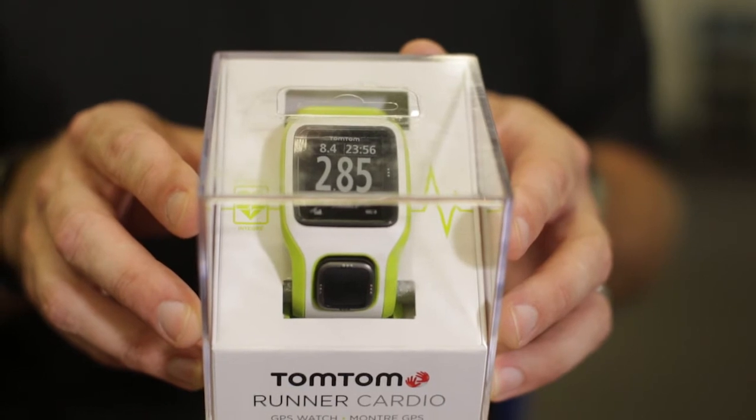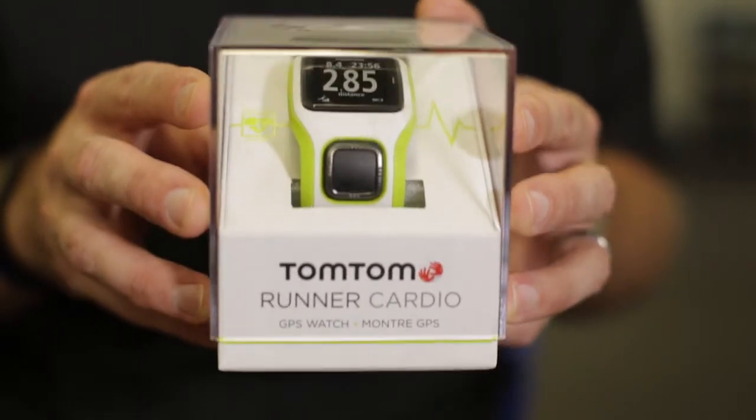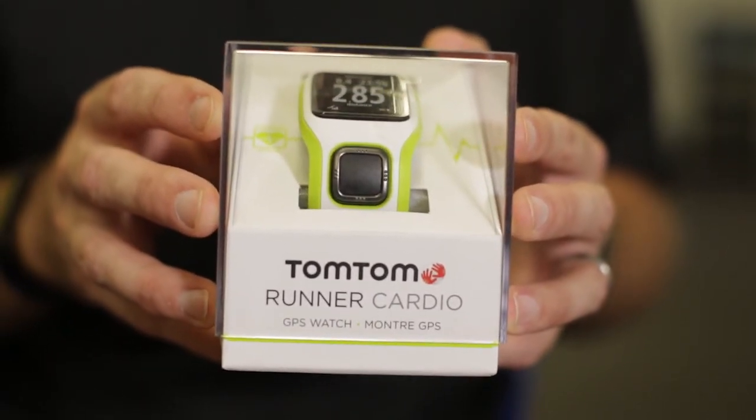Let's talk about watches. We've been carrying TomTom for a few years now. They released the Runner Cardio last year, and they have a multi-sport version as well. This is a strapless heart rate monitor. There's an LED on the back of the watch, and when you turn on the heart rate monitor function, that LED turns on and gathers heart rate information from the veins and vessels in your wrist. And it's not just pulse — it's actual heart rate information.